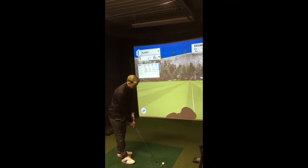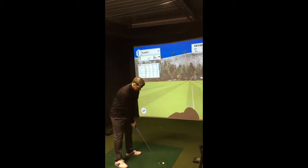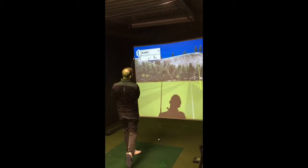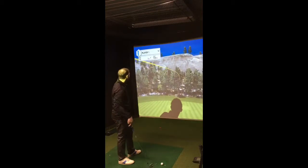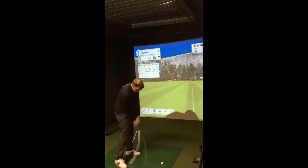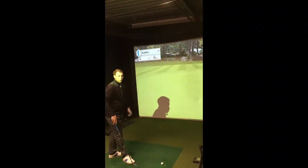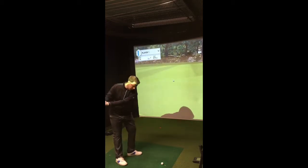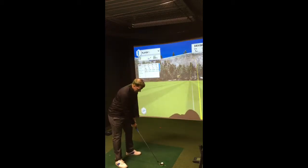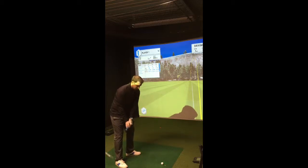Now we've got a 4-iron. I've got the one-length set, so my 4-iron is exactly the same length as the 7-iron, so we should see some similar club head speed. That felt pretty good. We're not reviewing the one-length today, but if anyone hasn't tried them, I'd suggest you do — the 4-iron just feels so easy to hit. In the newer version it's even easier. It's just so nice to swing a 4-iron head on a 7-iron shaft; you feel so much control over the ball.